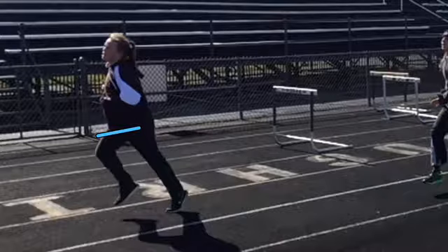As a goal for Bethann, she should practice running up on the balls of her feet with higher knees, and use her arms more to her advantage.